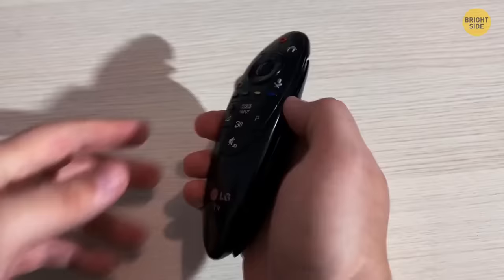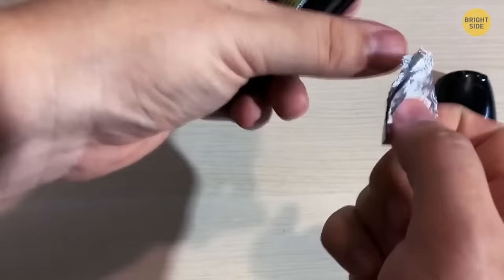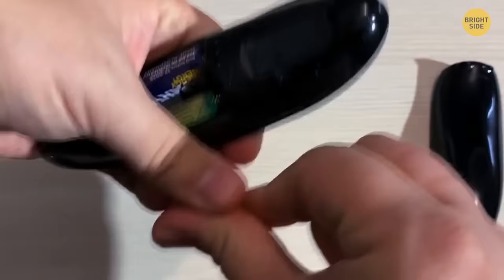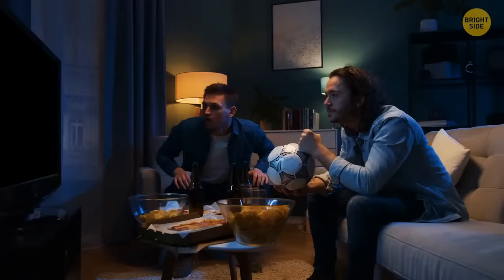Run out of standard batteries? Use a smaller battery that fits inside. Take some aluminum foil, crunch it up, and fit it into the gap on the negative or flat end of the battery. Done — you can turn on the TV now.